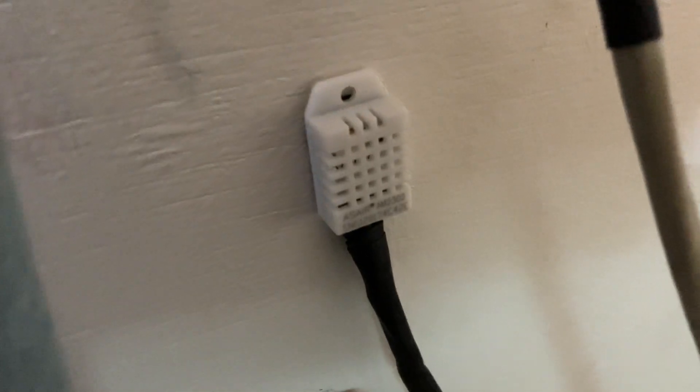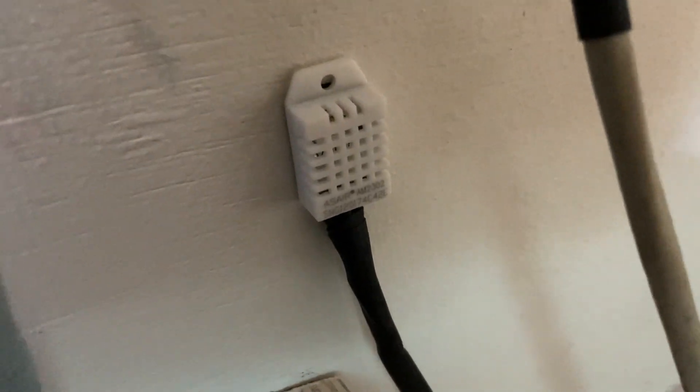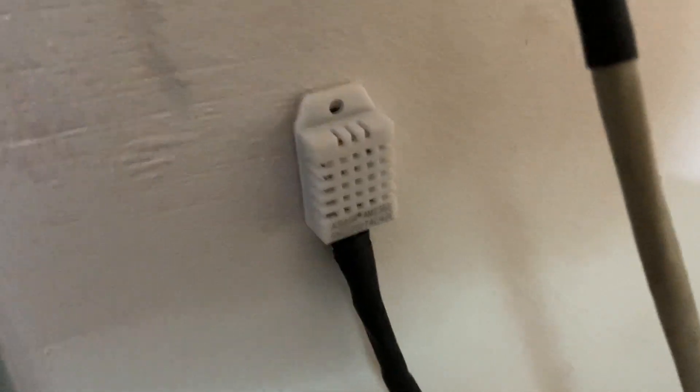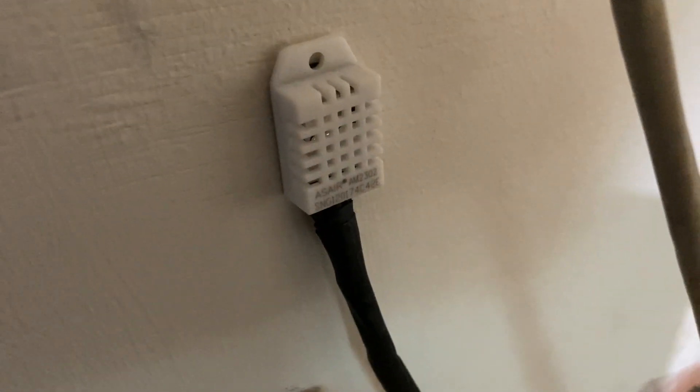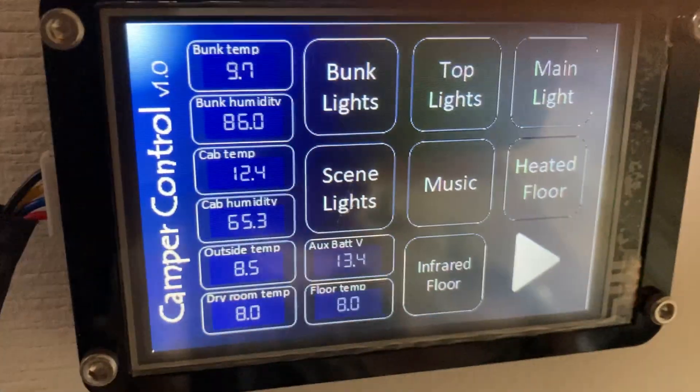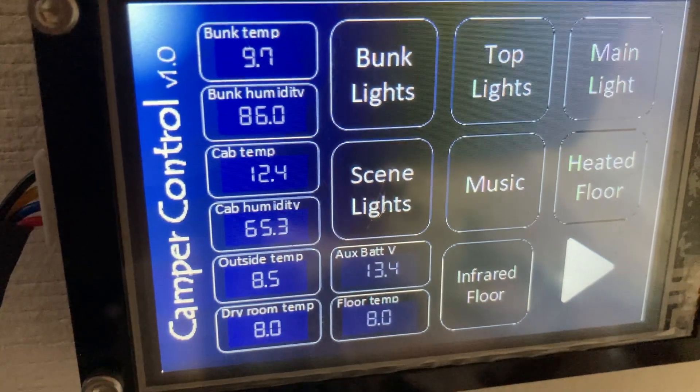These can work on five volts, but give them 3.3V, because what happens is running on five volts causes them to heat up a little bit and your temperature reading won't be that accurate. I've got three of these: one in the drying room in the back of the van, one here in the bunk room, and one in the cab at the front — all measuring temperature and humidity.